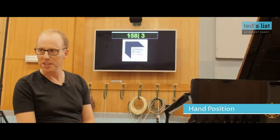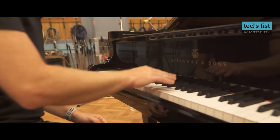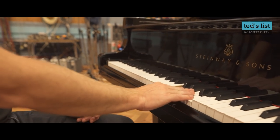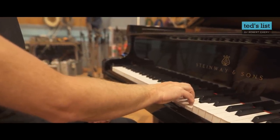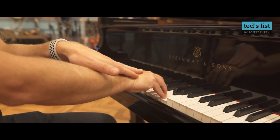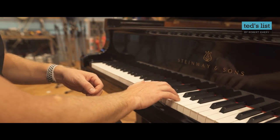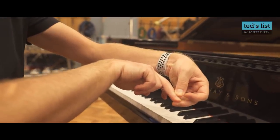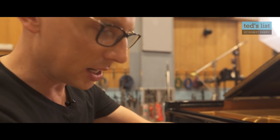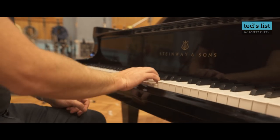And lastly, hand position. Yes, this is important and it will make a difference. Come on over to the keyboard and have a look. Do we want flat fingers? No thank you. Do we want overly curved fingers? No thank you. We want something in between — a halfway house where the energy flows down and the tips of your fingers, the pads, are the things connecting with the keys. Do we want this joint here to collapse? Absolutely not. It's very easy to let that joint collapse, and it's the biggest issue with beginners. Try desperately not to let that happen.